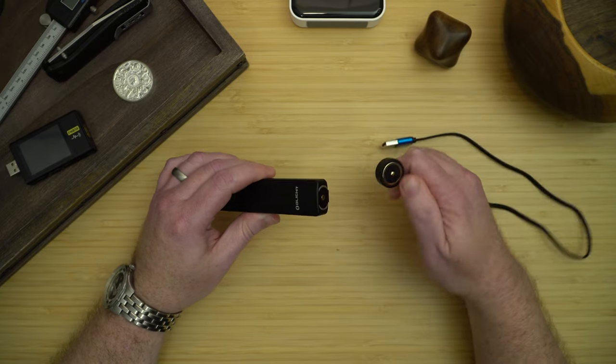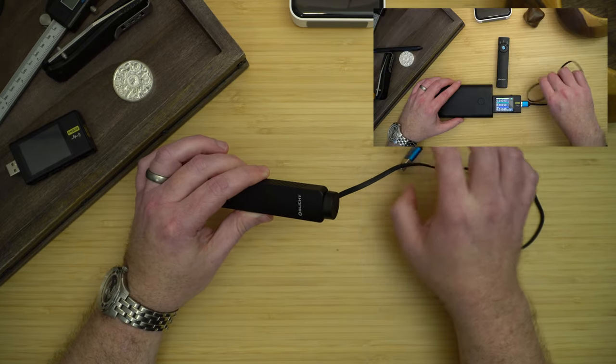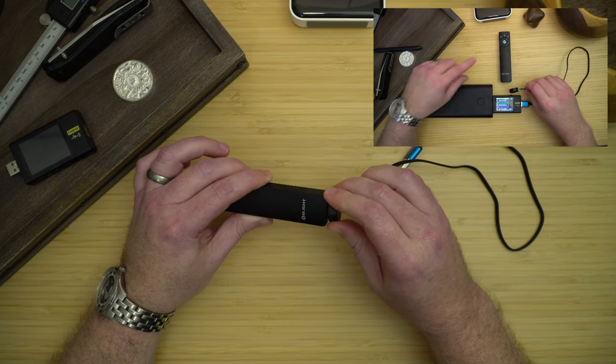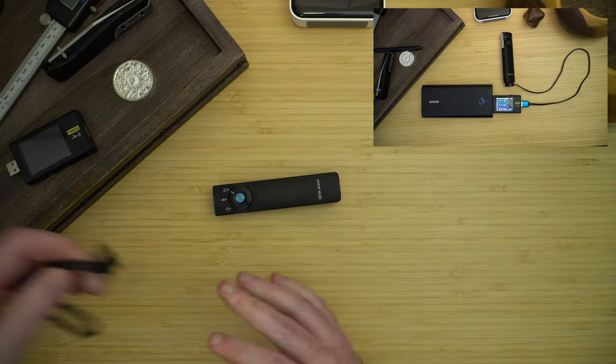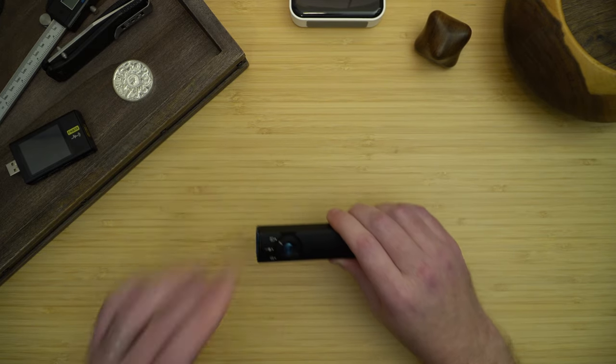For charging, I'll show a video of the light charging with a USB tester, but it basically charges at five volts, one amp max.